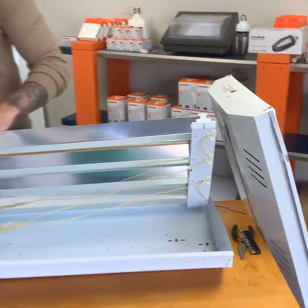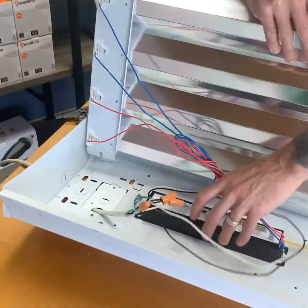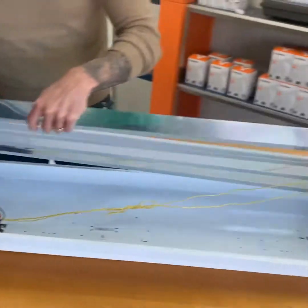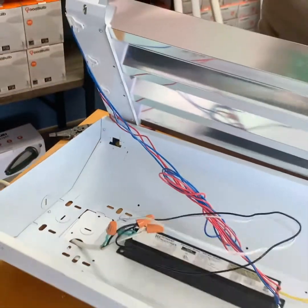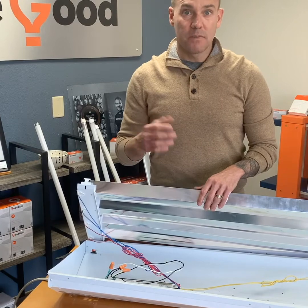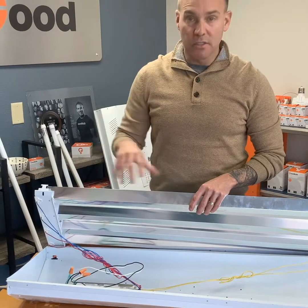I already did the legwork — I got this ready to be opened up. You can see here that the ballast is connected to the fixture. The four-lamp reflector is attached with wires coming from the ballast into the sockets on both ends, as well as power coming into the fixture. I know a lot of you at home are going to be standing on a ladder or on a forklift with fixtures in the ceiling or hanging. Depending on your application, how you get into the fixture is going to change — we're simply going to show you the basics.